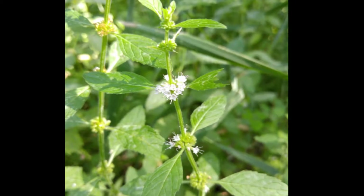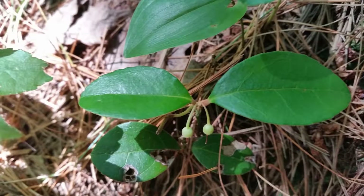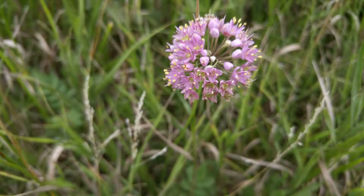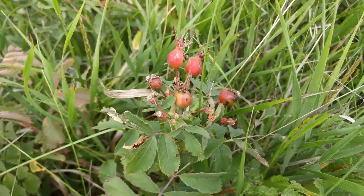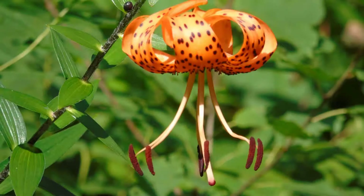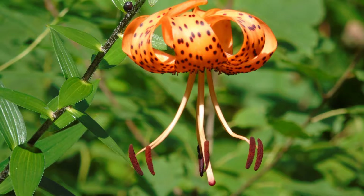Learning to identify edible plants is such an important skill for survival, but we can't emphasize enough that you need to do this in a manner that allows you to work with very knowledgeable people in this field. Always use multiple sources to back up your research when studying edible plants, and when using the internet, dig deep and rely on scientific research.